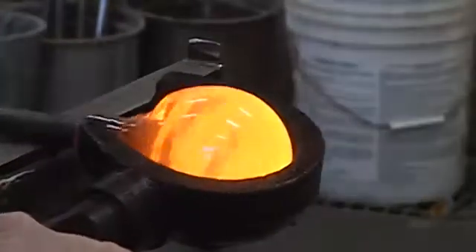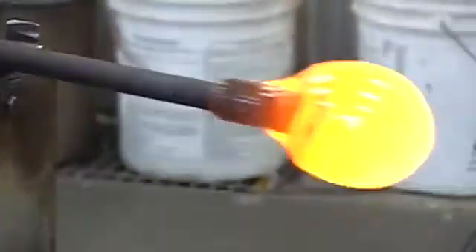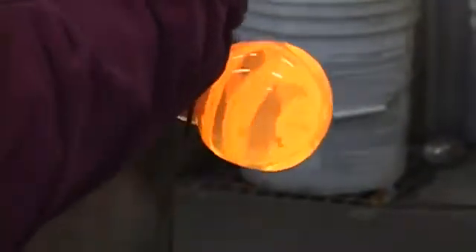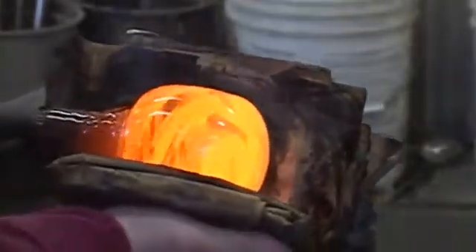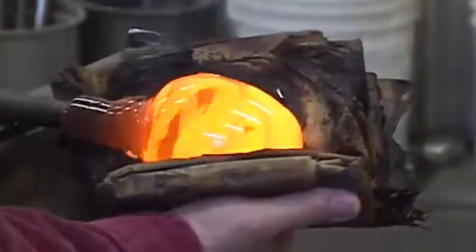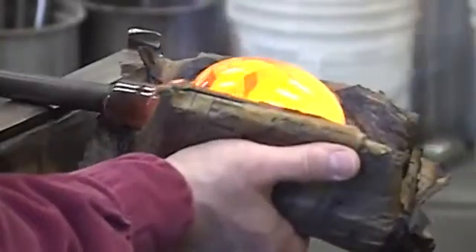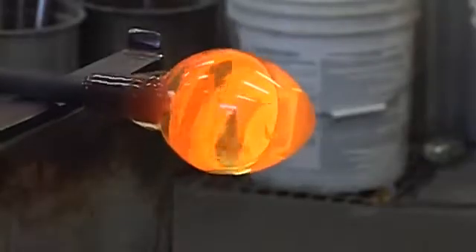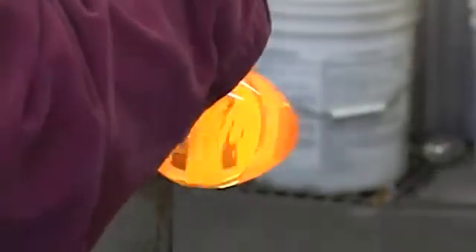I want to make sure this outer layer is nicely and symmetrically distributed around the inner layer. I want a little bit extra at the bottom, but I want it evenly distributed around. I'm using wet newspaper to shape the piece — the Wall Street Journal. It's flexible and you can tailor it a little bit to the type of work you're doing, whether you need it really thick or really big or really small.